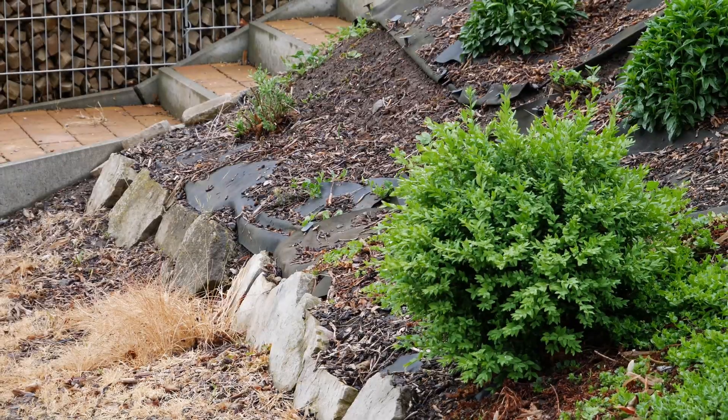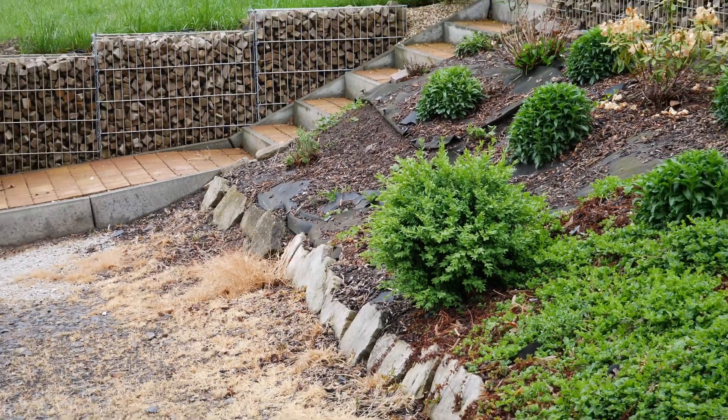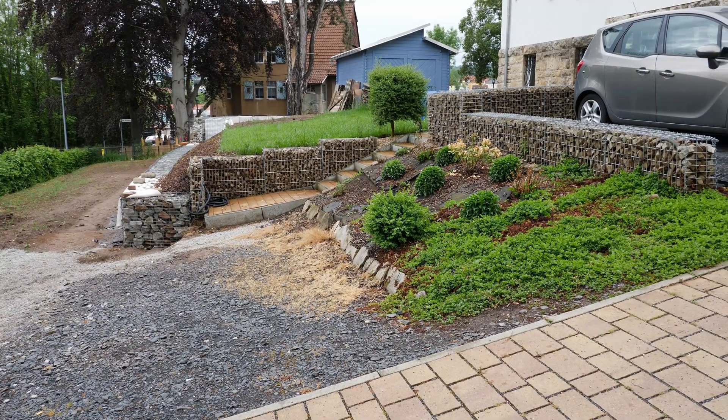This small slope was created many years ago and was initially stabilized with plants to prevent it from slipping, but that's no longer enough. Gabions will now be used to secure the slope over a length of 5 meters and a height of 50 centimeters. Another gabion wall will be built here as well to stabilize this slope.